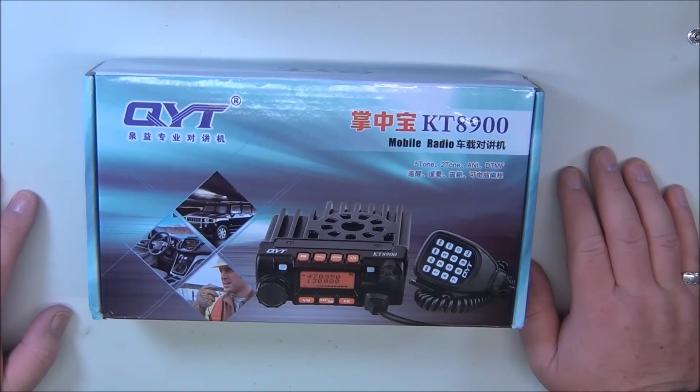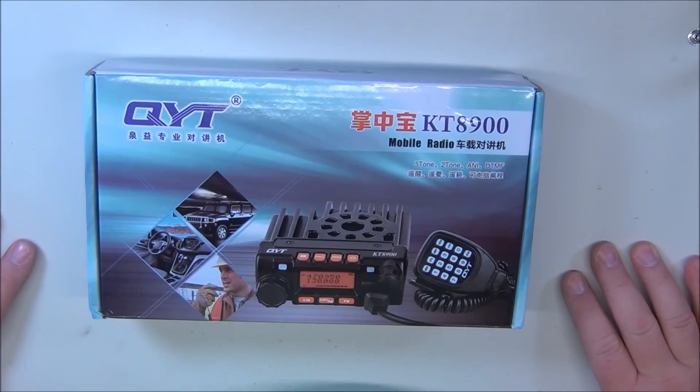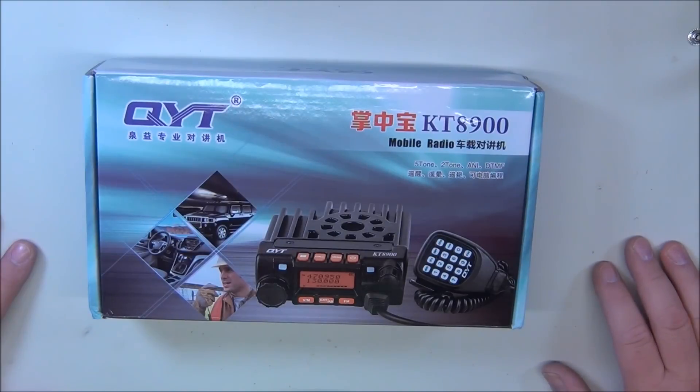Good morning. There's been a lot of folks purchasing some small 10 watt mobile radios — it's basically the same radio but it goes under a couple of different names. I'll post up here and show you what those radios look like and what their name is.